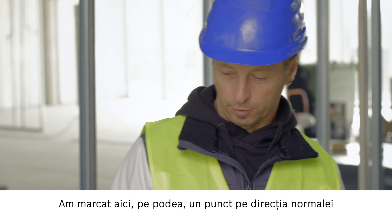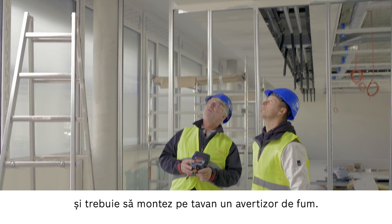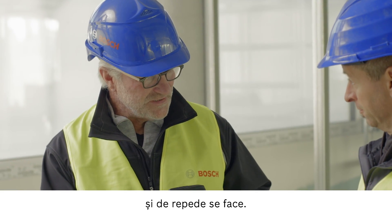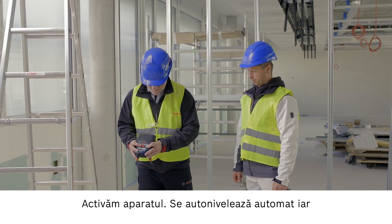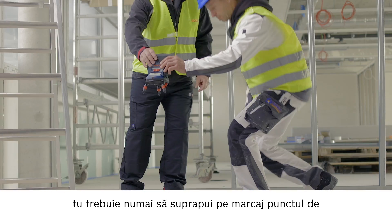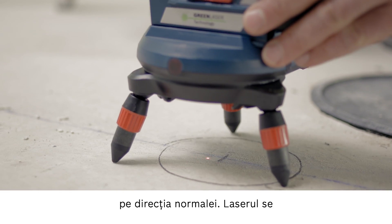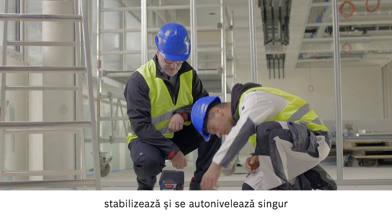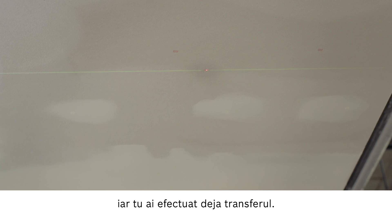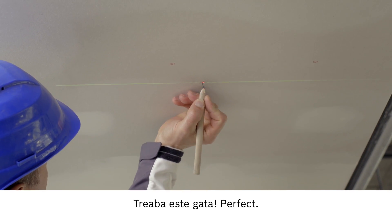Here I made a mark on the floor and I need to mount a smoke detector on the ceiling right above it. Now let me show you how quick and easy this can be. We switch on the device and it stabilizes itself. You just need to make sure that the point is directly above your marking. Once the laser is stabilized and leveled, you can make your marking straight away. Job done. Perfect.